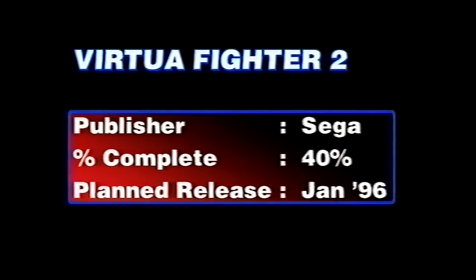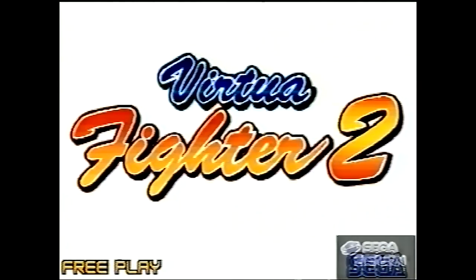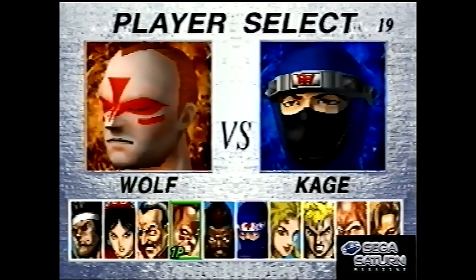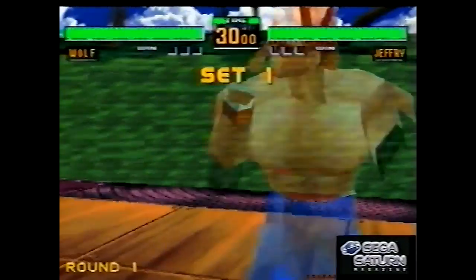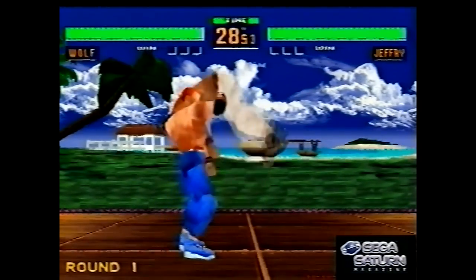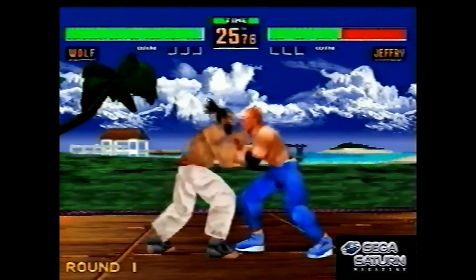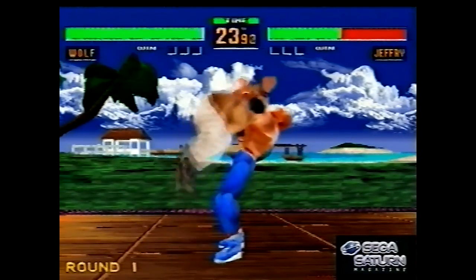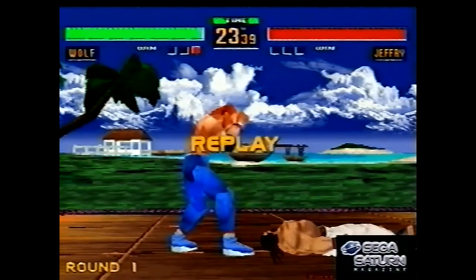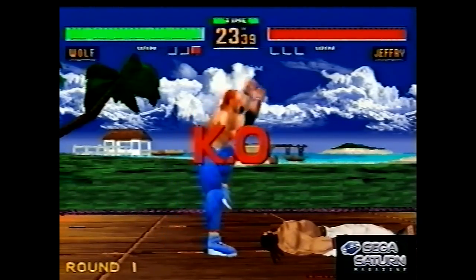That was the earliest demo of Virtua Fighter 2. Then there was this 40% version — a later but still extremely early demo of the game. There's no sound here as you can see — no sound effects. Only throws work and they do massive damage. Punches and kicks aren't doing any damage as you can see. The characters don't have any shadows, and there are no replays. This is a very, very early version of it, but you can already see how it's shaping up.